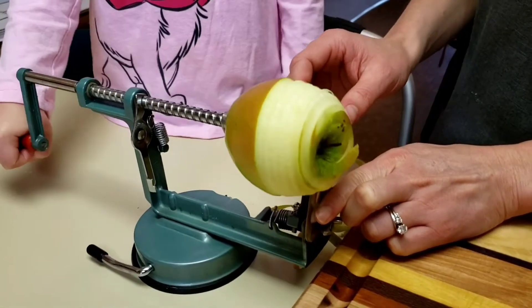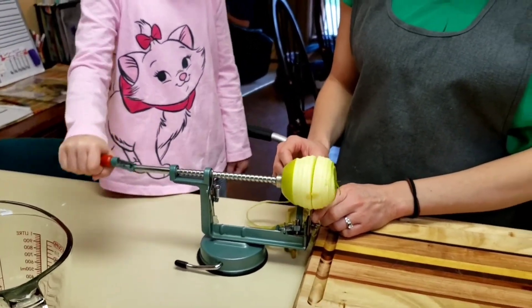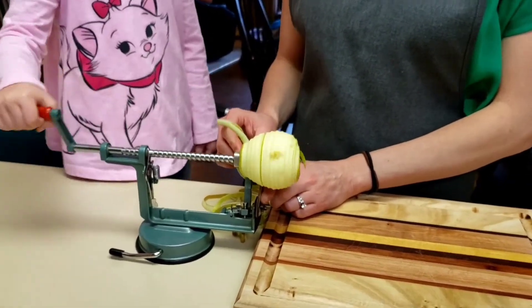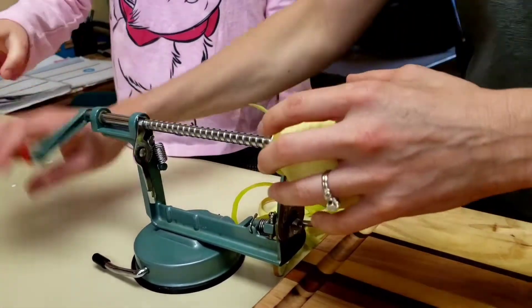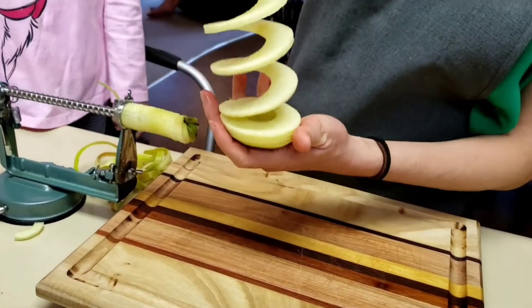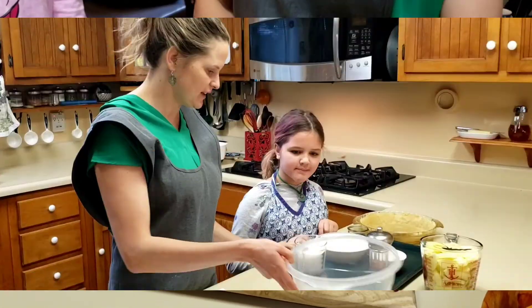We're using Granny Smith, but really you can use whatever apple you want. I prefer tart, firm apples — Pink Lady, Honeycrisp, Rayburn — any number of those apples work for this. Then we just slide it off, and you can see it creates this nice slinky, perfectly sliced apples. We just take this and we're going to cut it in fours.